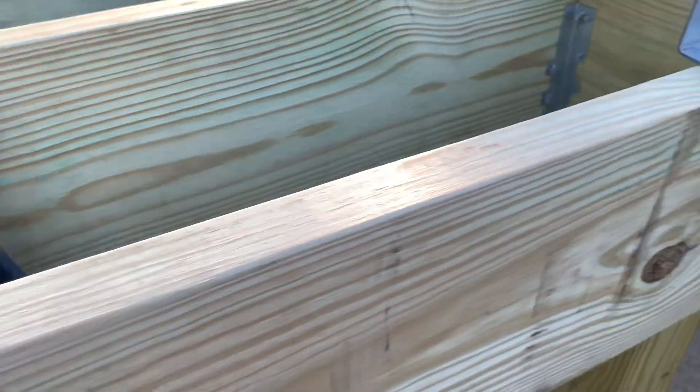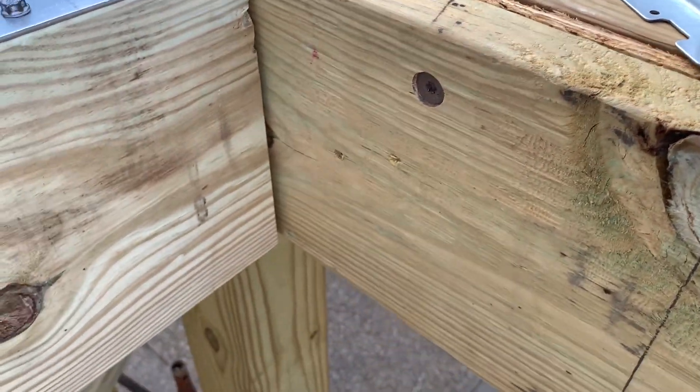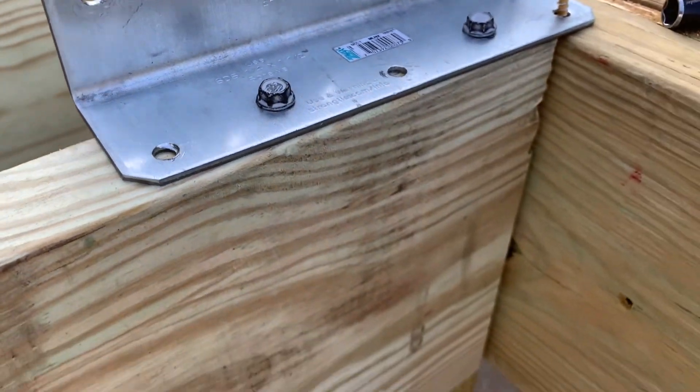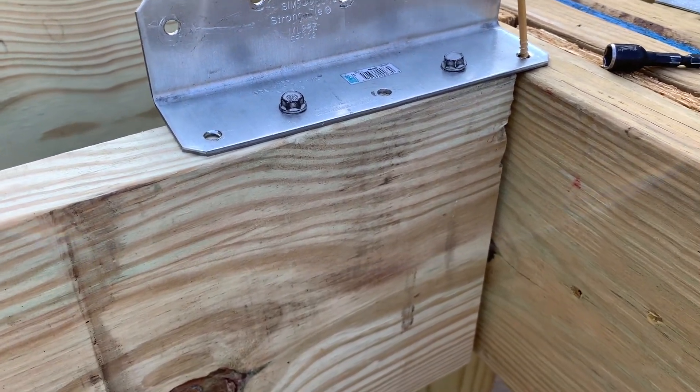It's hard to try to get screws in them for your joist hangers. On your joist hangers, please use the Simpson screws — don't use nails. The nails are just harder; the screws hold better and they're made specifically for hangers.